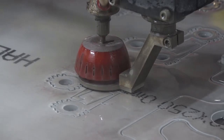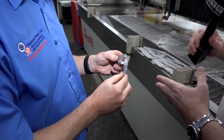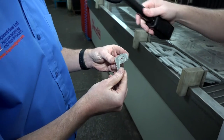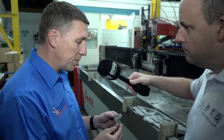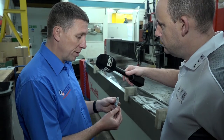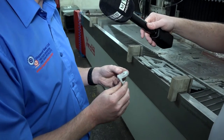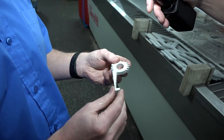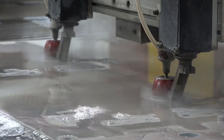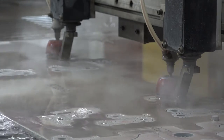Discussing accuracy, Cory picks up a sample part. They selected waterjet for this component because it's quite intricate with lots of shape. They could have wire eroded or CNC machined them, but there are a lot of operations involved. The waterjet cuts within their allowed tolerance of 0.1 millimetres on taper, and it cuts very accurately every single time.